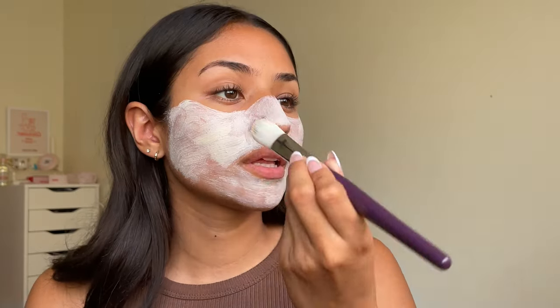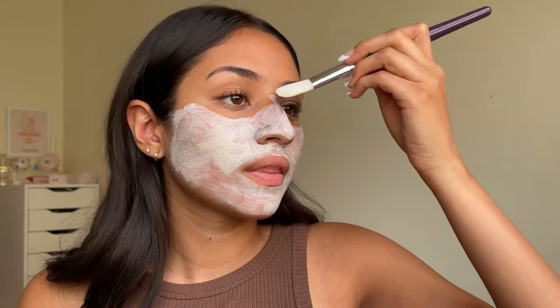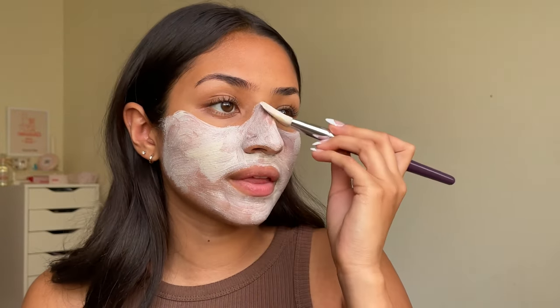I really love that this clay mask doesn't get super hard and dry and cracky like other clay masks. It kind of stays wet a little bit, and I really love that this mineral clay helps with clogged pores. That is something that I definitely struggle with, especially on my nose and my t-zone area.